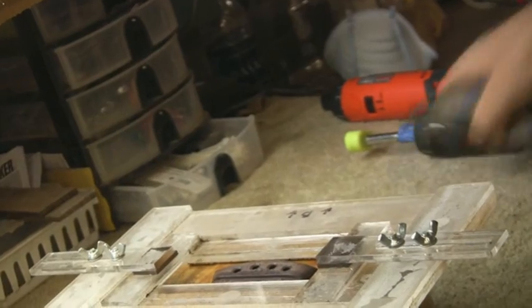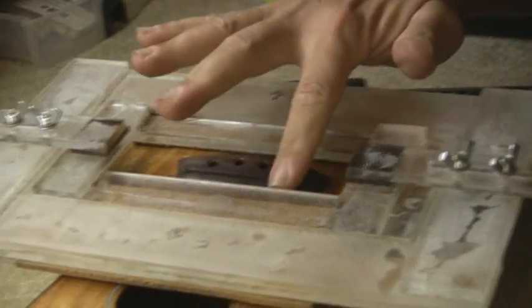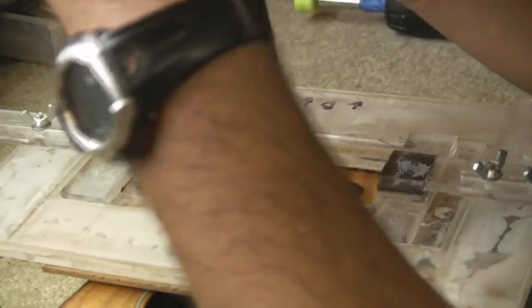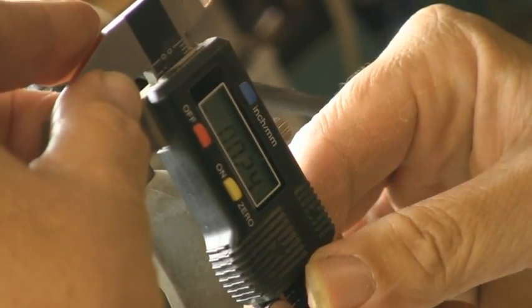Now I'm going to use my micrometer to make sure that our depth is just right. Want to get rid of any little dust that might give us an inaccurate reading. This is just at about twenty-three thousandths, which is just perfect. What we wouldn't want is to go over thirty thousandths of an inch, because that's the actual thickness of our ribbon — if you went thicker than the ribbon you wouldn't have good contact from the saddle onto the ribbon itself.